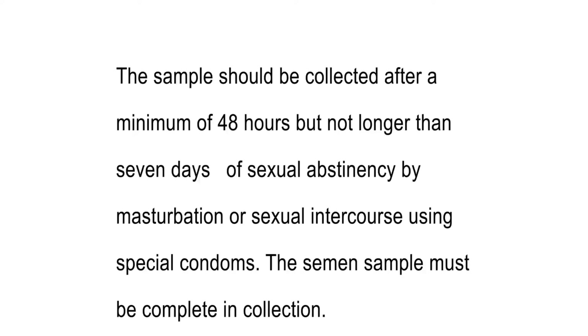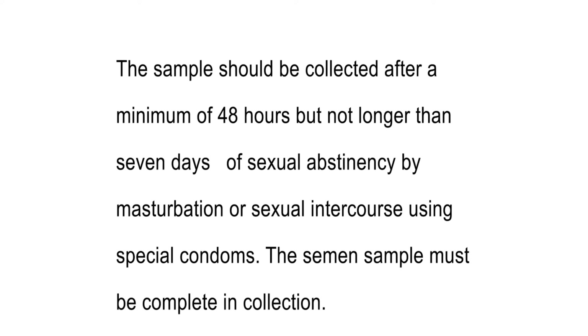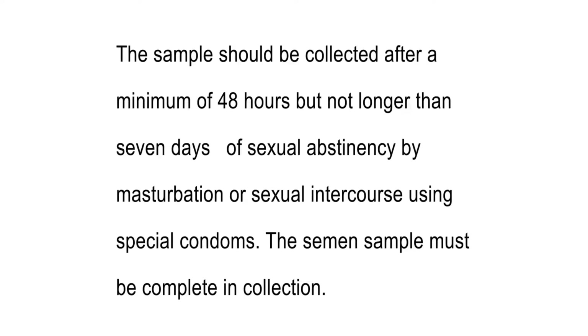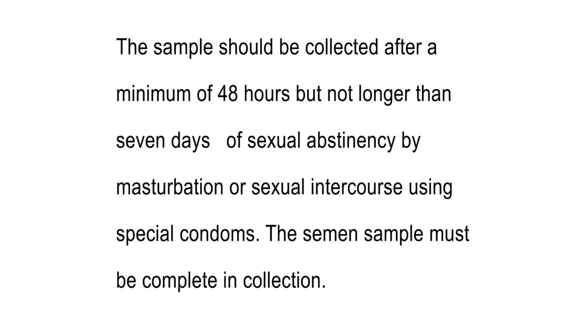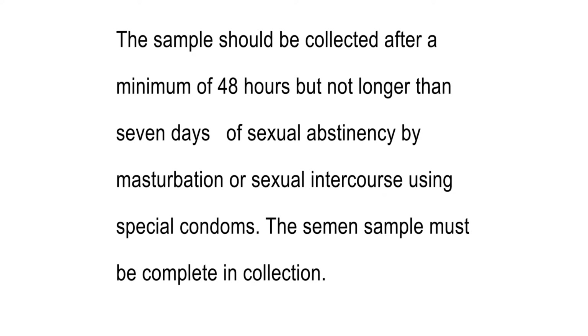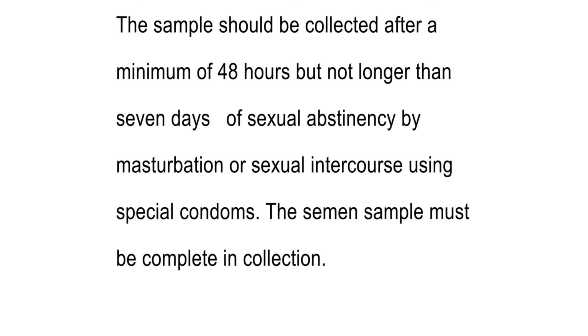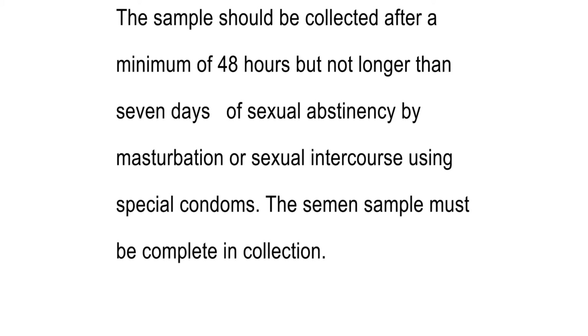Specimen requirements: the sample should be collected after a minimum of 48 hours but not longer than 7 days of sexual abstinence, by masturbation or sexual intercourse using special condoms. The semen sample must be complete in collection.